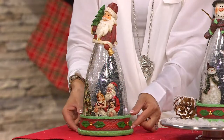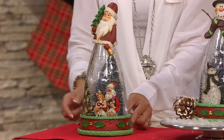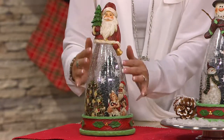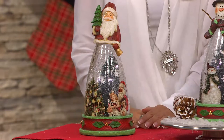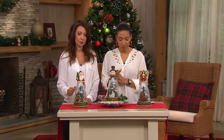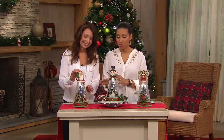We have that bottom where we're getting that wood-looking finish, very much like a relief on the bottom. So from top to bottom, this is just beautiful. The Santa is the most limited out of all the choices — he is so cute. So if you like the Santa, I would suggest that you dial in.